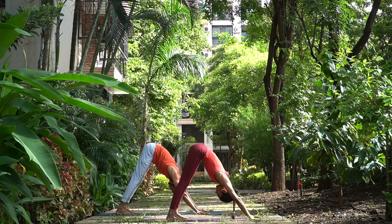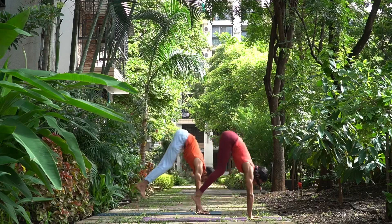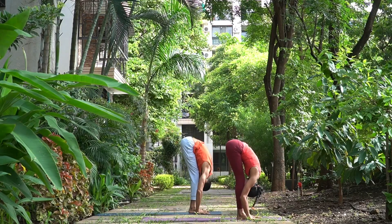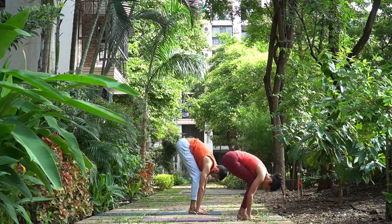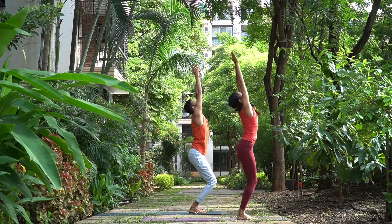Pancha Dasha, look forward and jump forward in between your arms, head up, inhale. Sho Dasha, exhale, head down. Sapta Dasha, bend your knees, arms up, join your palms, look up, right foot inside, left foot outside, and Samasthihi.